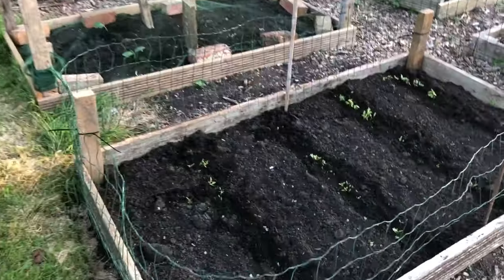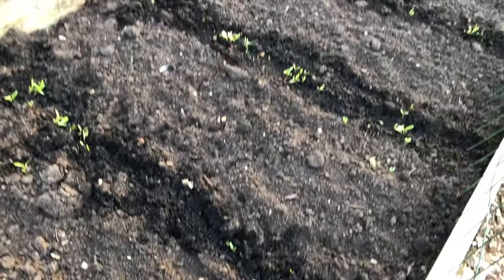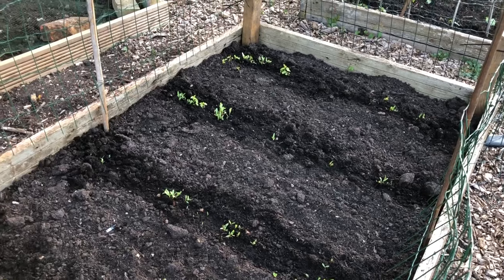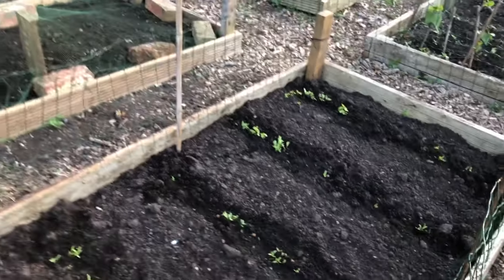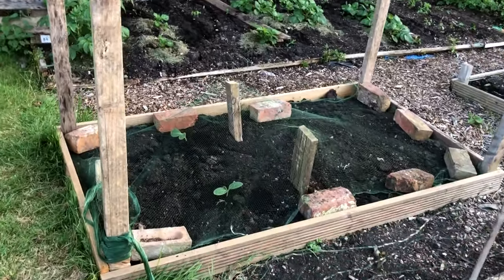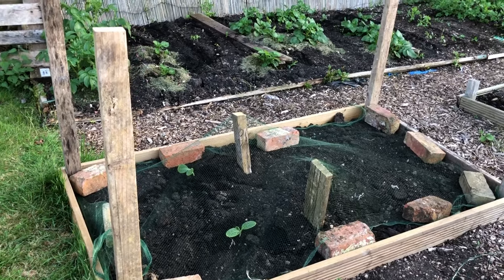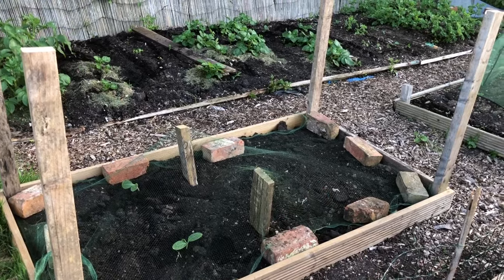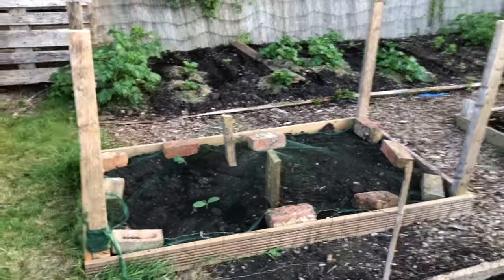The chard bed is coming on strong now - four nice rows, some nice seedlings. These will need spreading out at some point, but hopefully there'll be some empty beds to put them in by then. I've got the two new butternut squash plants in, so the plot is almost full now. Just got that little space at the end - maybe next week I'll put the other two in, and then we're pretty much full until we start to harvest more stuff.